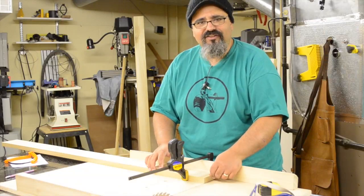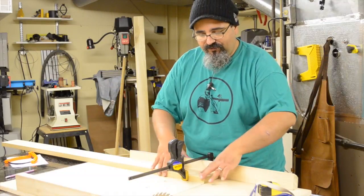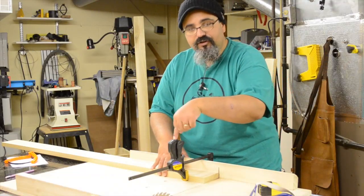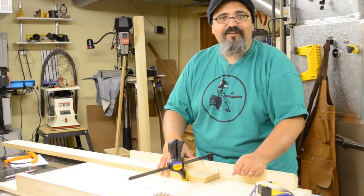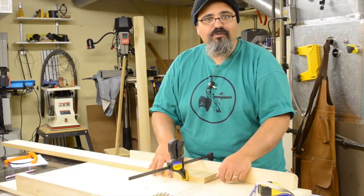Let's go ahead — I'm going to put my safety gear on, and the first thing I'm going to do is make my very first cut. Notice I've got this clamped in place, and I'll show you why. It's going to stay clamped in place after I make that first cut. Let me go ahead and make that cut and then we'll come back and I'll show you what we're going to do next.